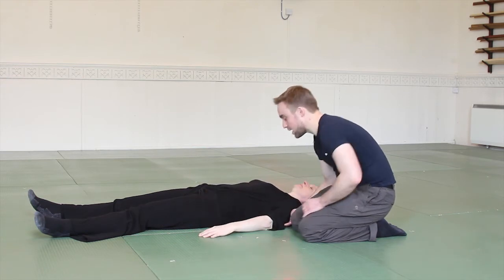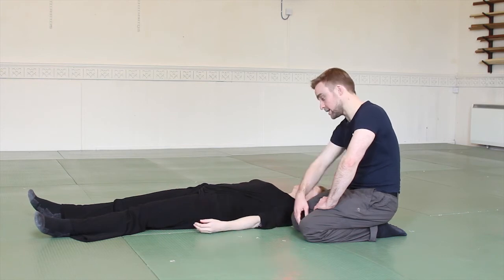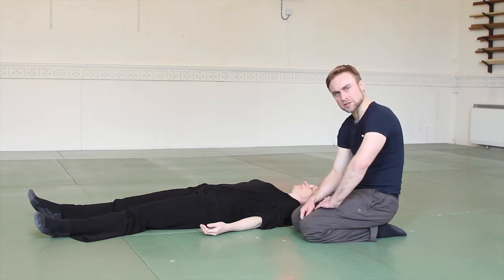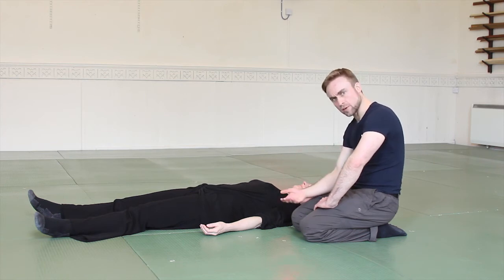Giving your weight to the floor — if you need help, you can tense and then let go to aid relaxation. A visualisation can help too: imagine you're like chocolate melting in the sun, or made of something very heavy. That gives you that sense of giving weight.